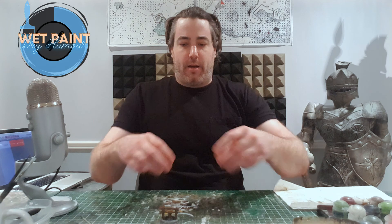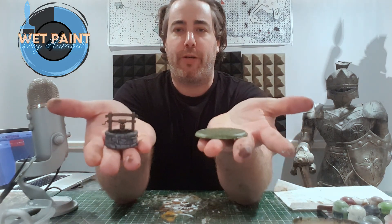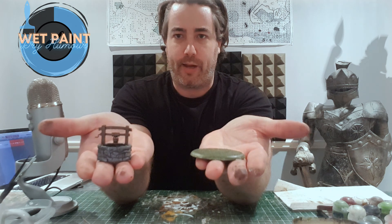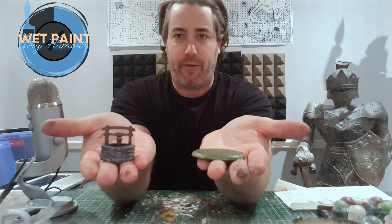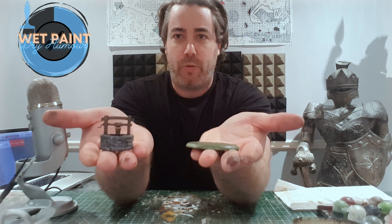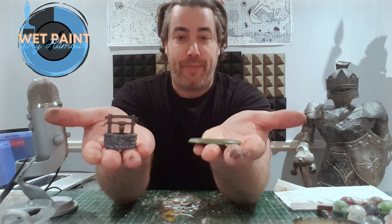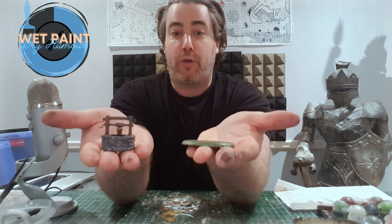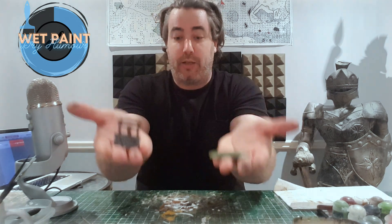On my end I'm very close to finishing, however I'm going to pause here and on the beginning of the next episode I will show the finished product — the video memory is running low. I will show the finished well on the next Wet Paint Dry Humor. I'm going to try and do more of these as I can't get games going, so look forward to the next one. Just grab some models, paint along with me, share your thoughts, tips, and tricks in the comments below, and we'll keep chipping away at our collections. See you next time!